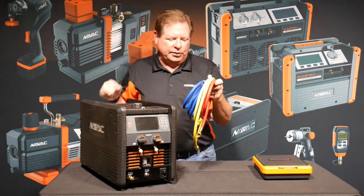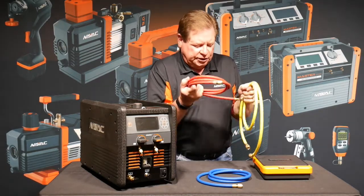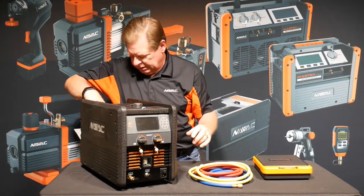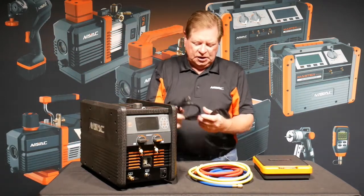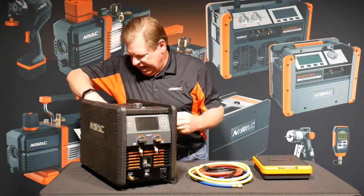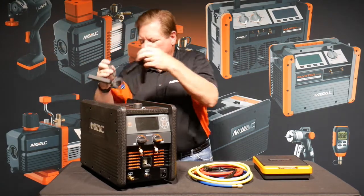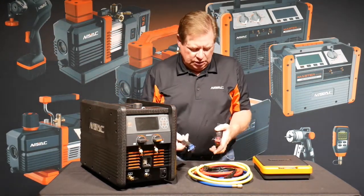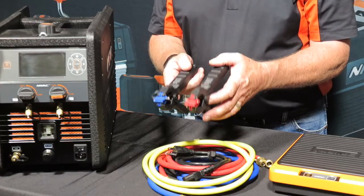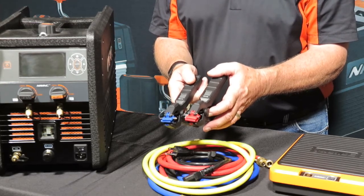We have our three hoses: our low-pressure hose, our high-pressure hose, and our yellow process hose. We have our power cord, so there's no cords dangling from this machine. And we have two Bluetooth enabled pipe clamps. Our low and high side sensors will let the machine calculate superheat and subcooling for us.